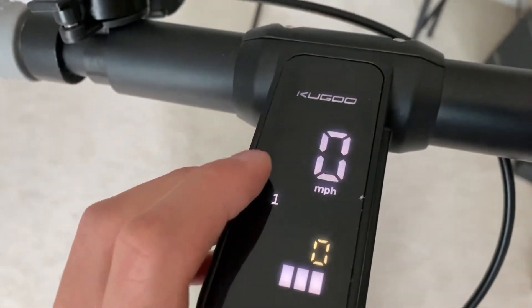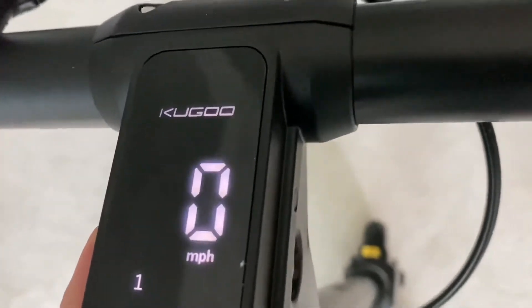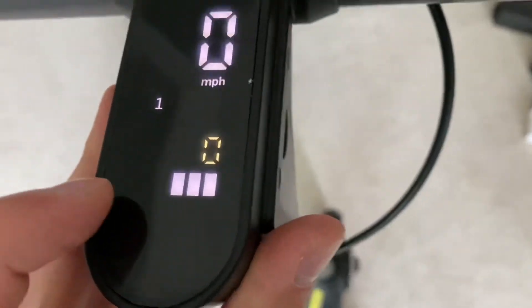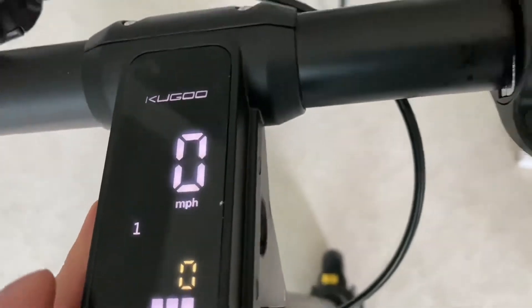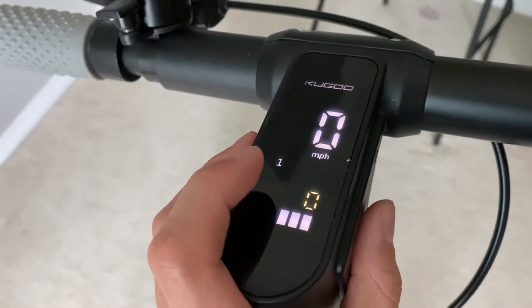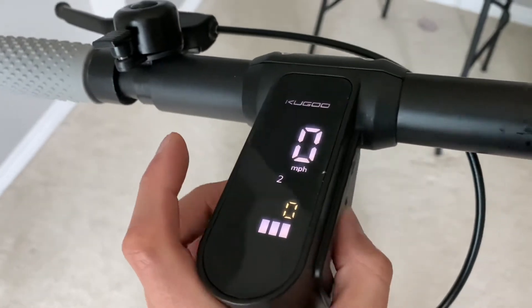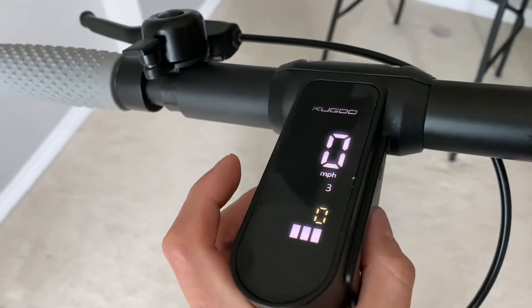So you can see the speed, that's the level, and that's the battery bars. I'm not sure how many bars there should be — guessing five and it's only showing three right now. Double-clicking the power button changes the power level: level one, level two, level three, and back to level one. To turn on the light, you press it once and it turns on; press it again and it turns off.